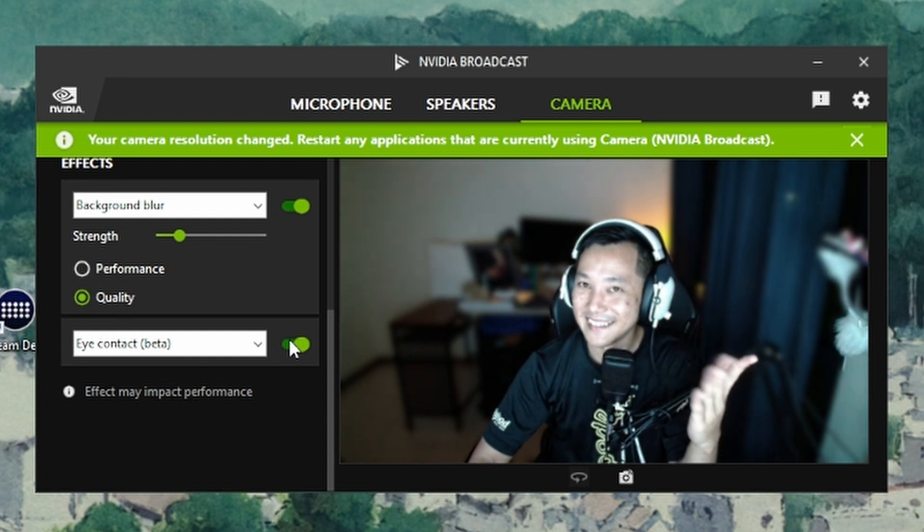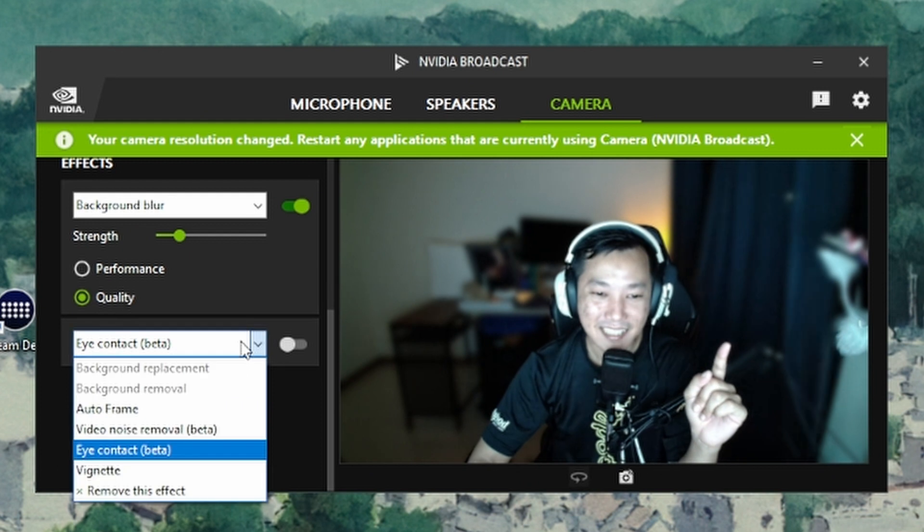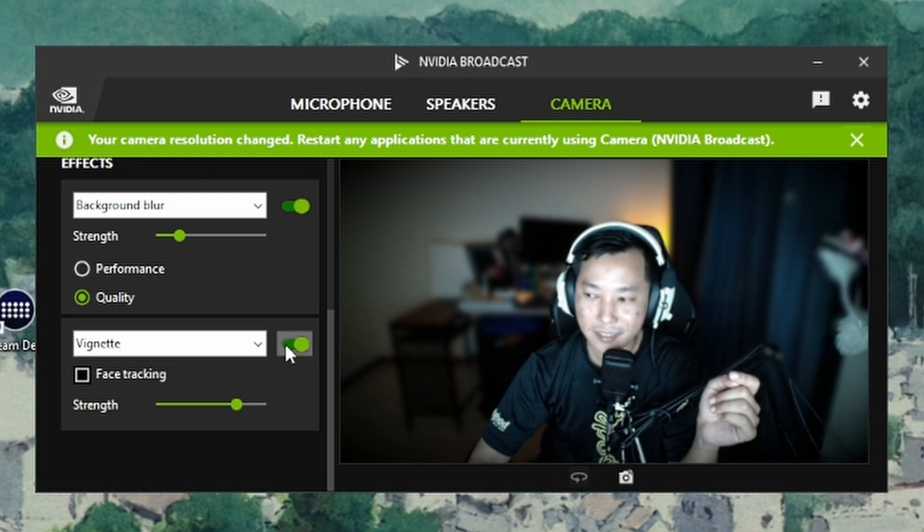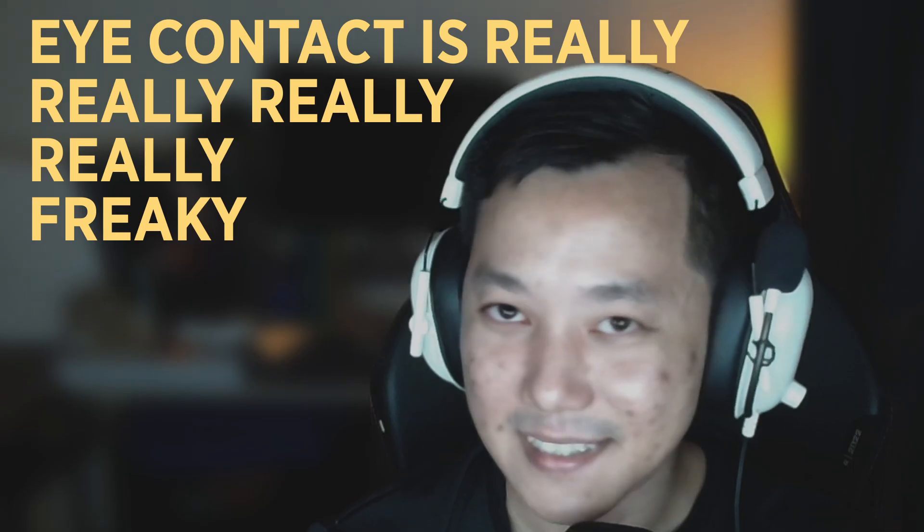It's so freaky — it really works! There's also Vignette, which doesn't do much honestly. If you're in a Zoom meeting and you're reading something on screen but want to appear to be making eye contact with the viewer, you can always turn on the Eye Contact beta — it's surprisingly good, even if it is a bit uncanny.